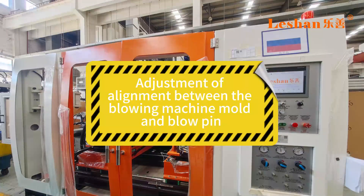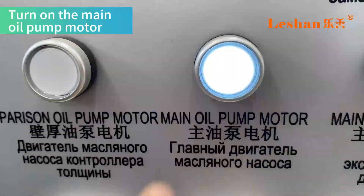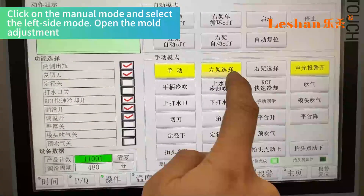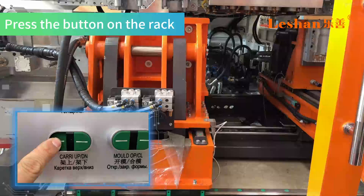To begin the adjustment of alignment between the blowing machine mold and blow pin, hang a vertical line on the mold head. Turn on the main oil pump motor, click on manual mode, and select the left side mode to open the mold. Then press the button on the rack.